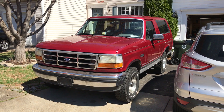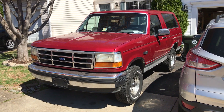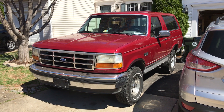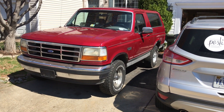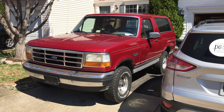I got a new Bronco for the garage. It's a 95 XLT. It's got the 5.8 with the E40D and 31 by 10 and a half by 15 tires — BF Goodrich All-Terrain TAs. 234,000 on the body, 100K on the 5.8. Not sure how many on the E40D.